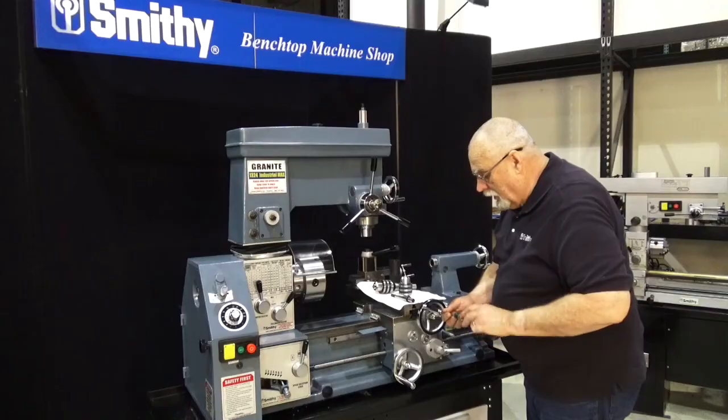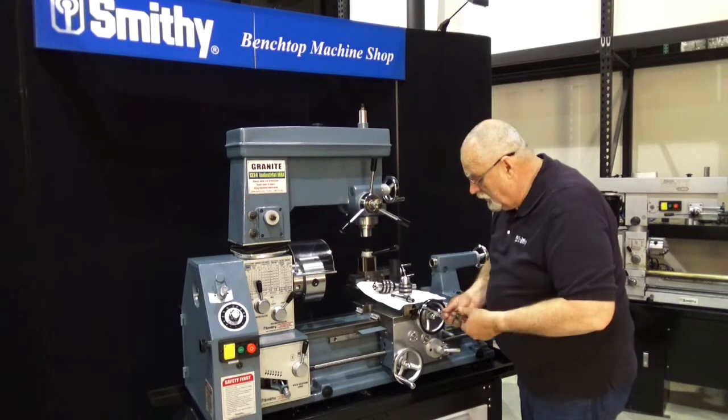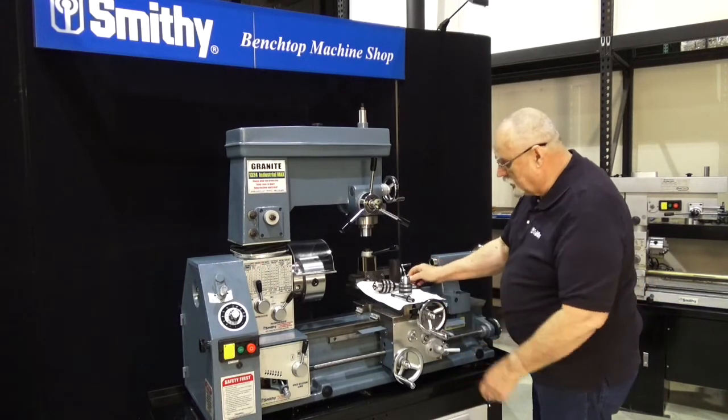By the way, it's awful tempting to set stuff on this table up here all the time, or on the bed of the machine. If you do, take care to put something down — you don't want to scratch your machine up here. Now we've got the handles installed.